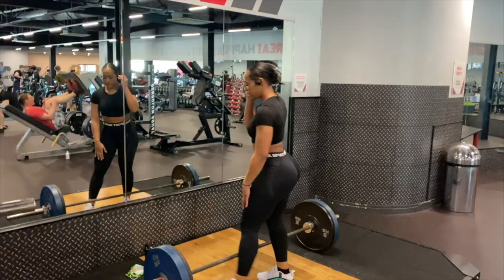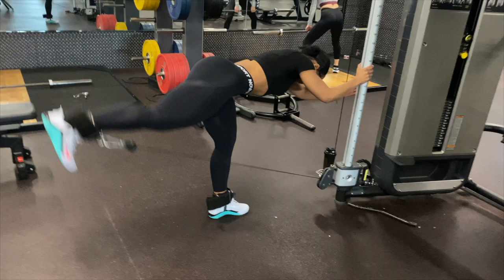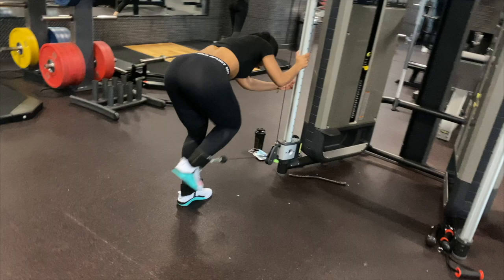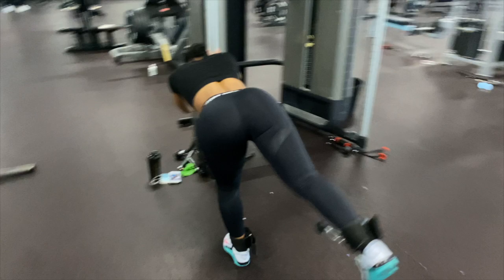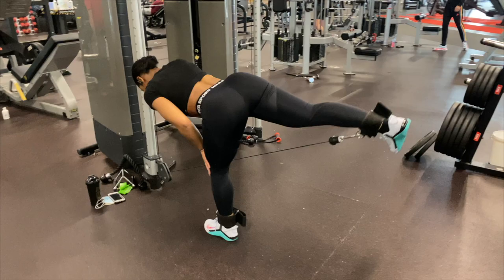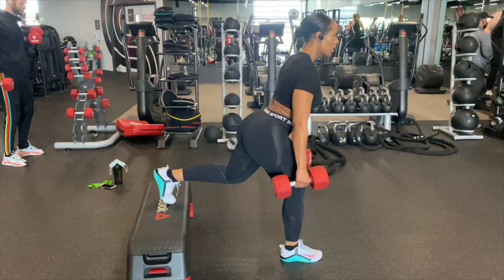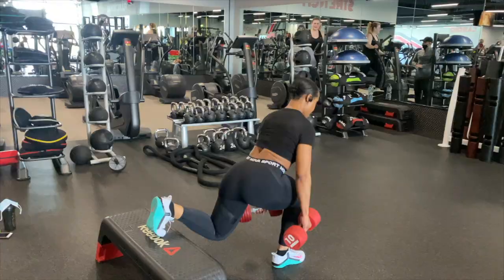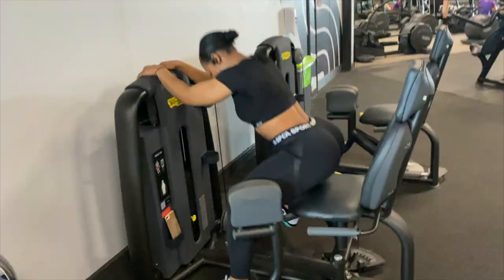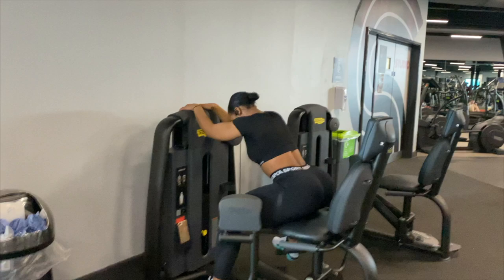Moving on to the third exercise, which is the second compound set - some cable kickbacks. As I mentioned, I prefer full range of motion, going forward and kicking all the way back. I'm pairing the cable kickbacks with some Bulgarian split squats using heavy weight - I should have gone heavier but the weights were occupied. Then it's time for the hip abduction machine - so many girls' favorite machine at the gym, and we all know why, it really works the glutes. I'm doing some up-down variations with abductions and finding new ways to wear myself out since I can lift the whole stack pretty easily.